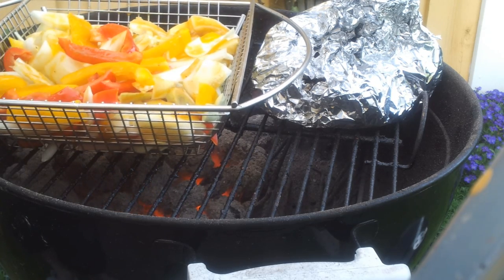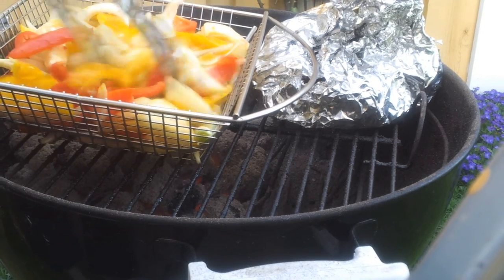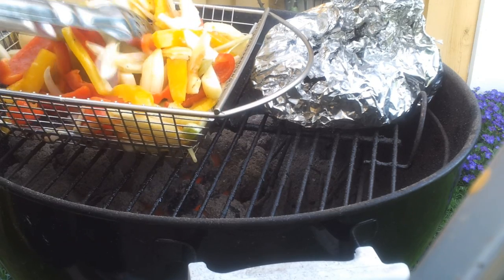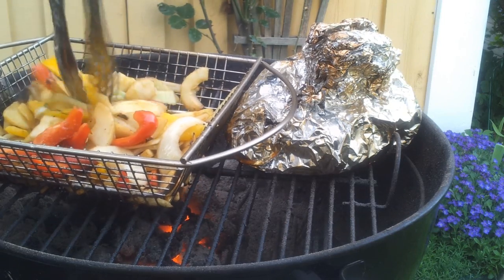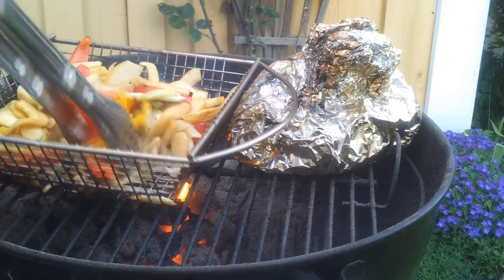Open up the lid, stir the vegetables around, flip the little foil package, and we're going to be brushing on that dressing onto the vegetables every couple of minutes. Just stir them around, brush on the dressing, put the lid on, come back in a couple of minutes, take off the lid, brush the vegetables, and so on — until they are nice and done.